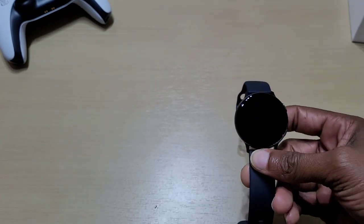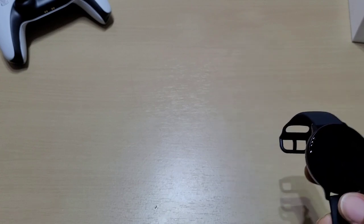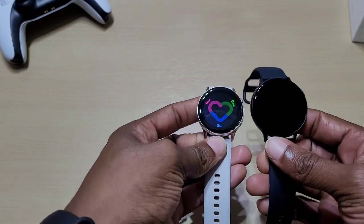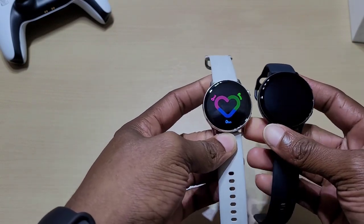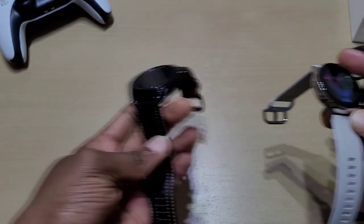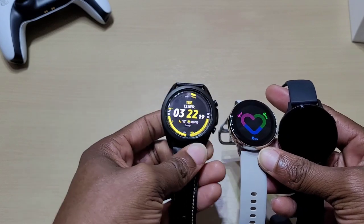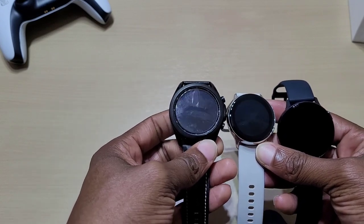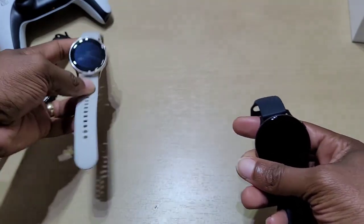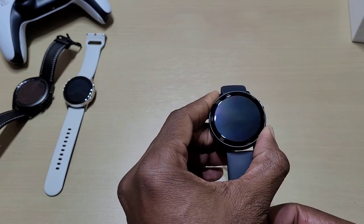Let's look at a couple of sizes. This is the 44 millimeter Active 2. This here is the Active 1, which I believe is 40 millimeter. And this is the Galaxy Watch 3 — this one is the 45 millimeter. Let's turn it on and see if we've got any juice.